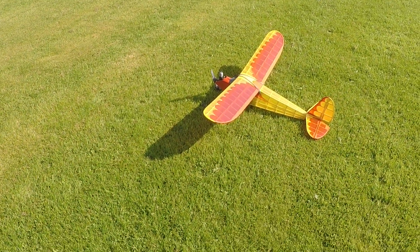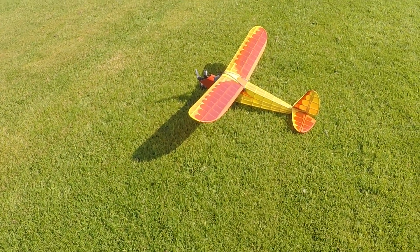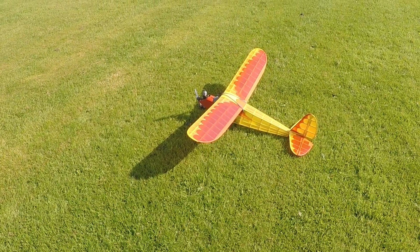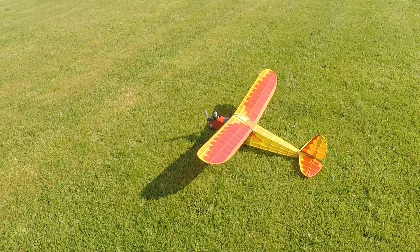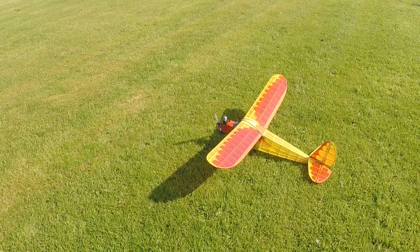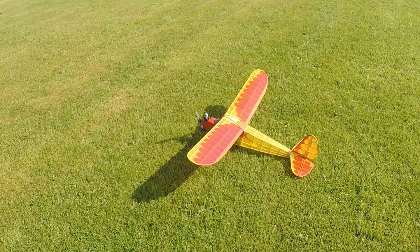Right, well that was a lovely flight and I'm really pleased with it now. That's four degrees of down thrust and I've got it trimmed so it's got a lovely glide and the climb under power is just right as well. Really really sweet, what a lovely flight.